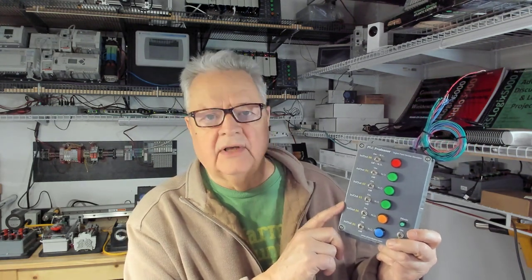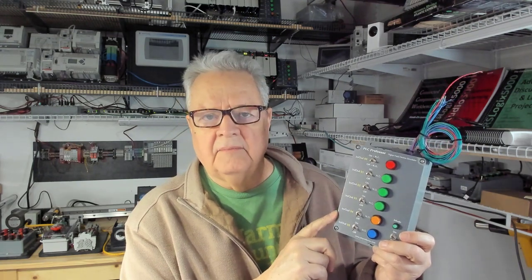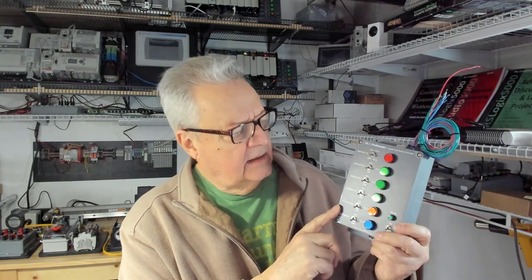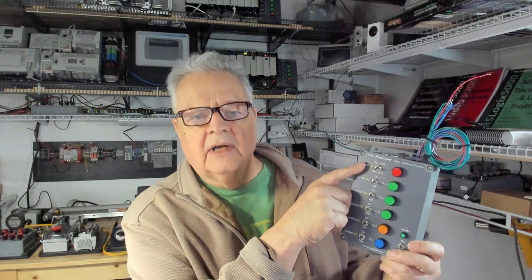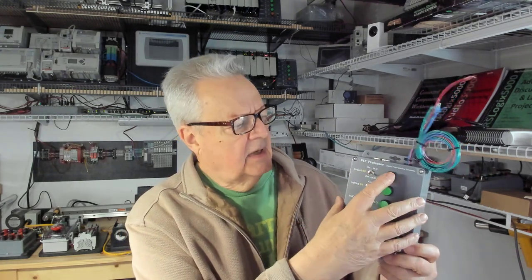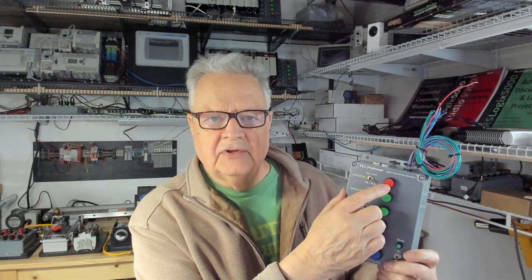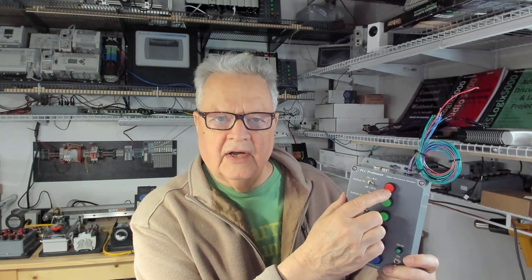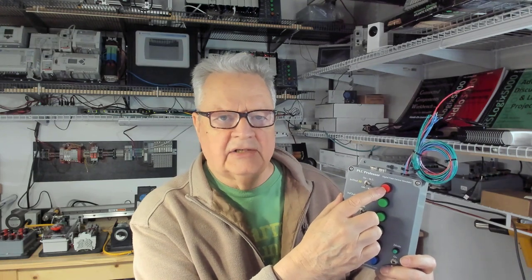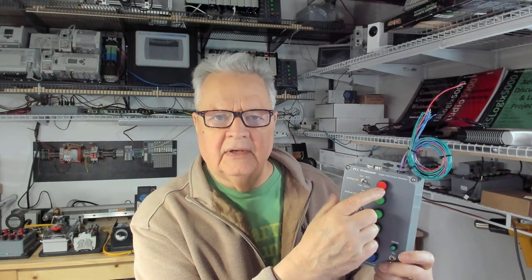This is the digital field device simulator that I've built dozens and dozens of these, had many of them built by firms that manufactured them for me in bulk. These have six combination input-output circuits, so each one of these toggle switches and lit push-buttons form a single circuit. The LED inside of this push-button is connected up separately to an output with a 24-volt source, and it has nothing to do with the inputs.